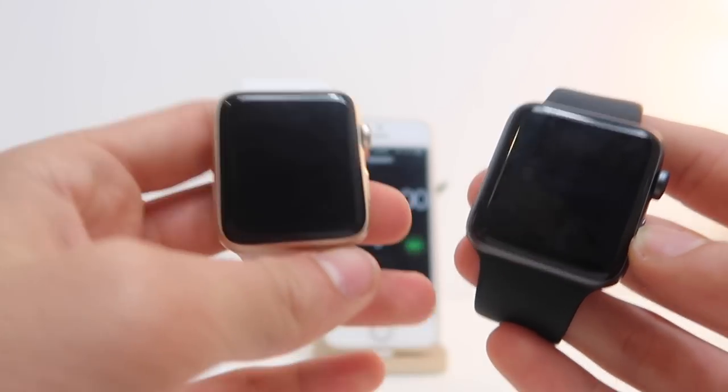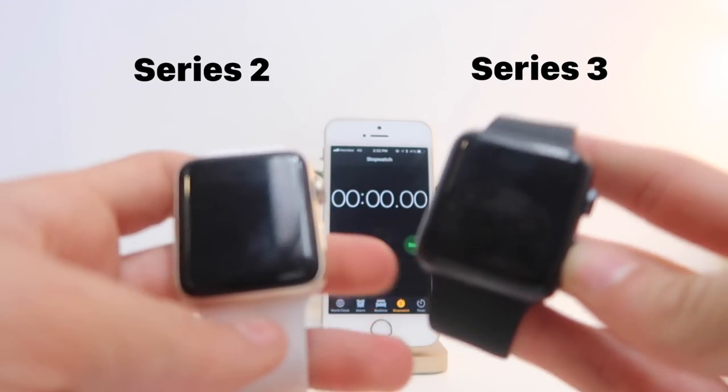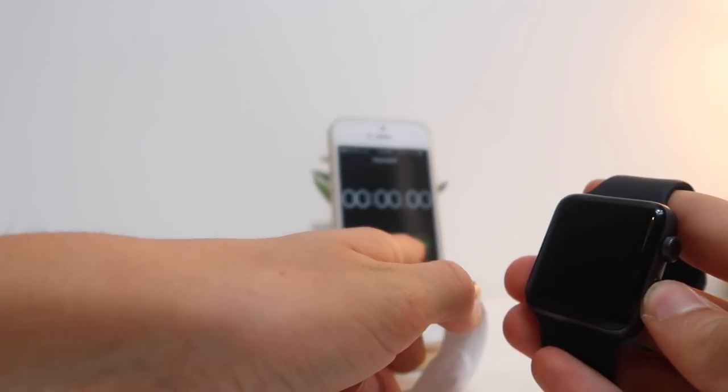Alright guys, to start the speed comparison: the Apple Watch Series 2 is on the left with the white sport band, and the Apple Watch Series 3 is on the right with the black one. Let's go ahead and turn them on and see which one opens faster. 3, 2, 1, go.